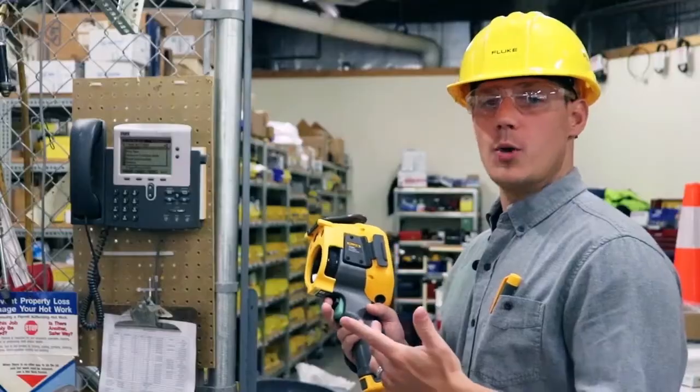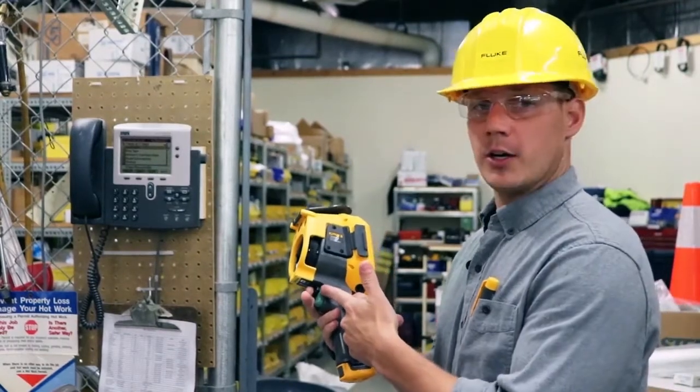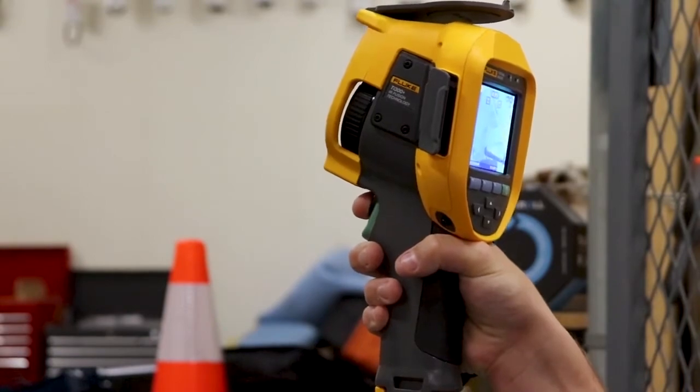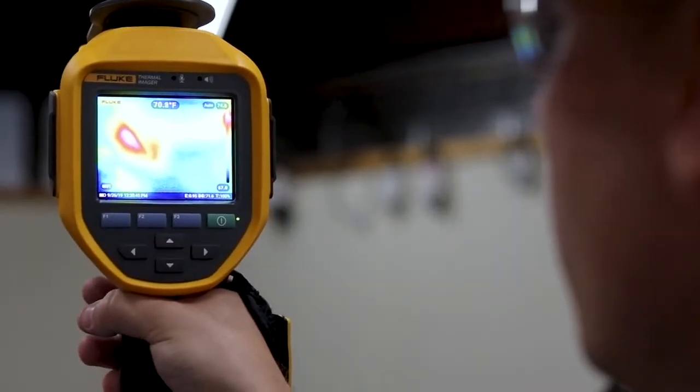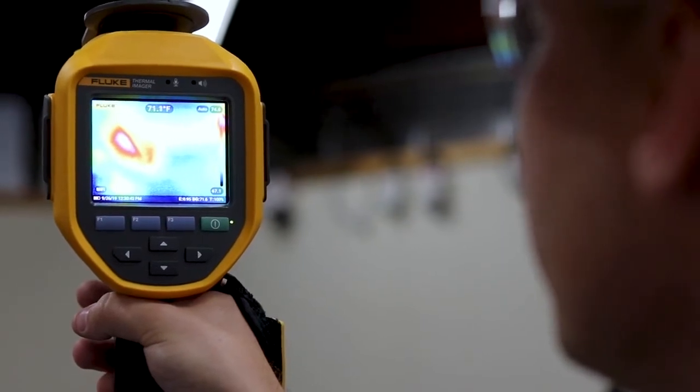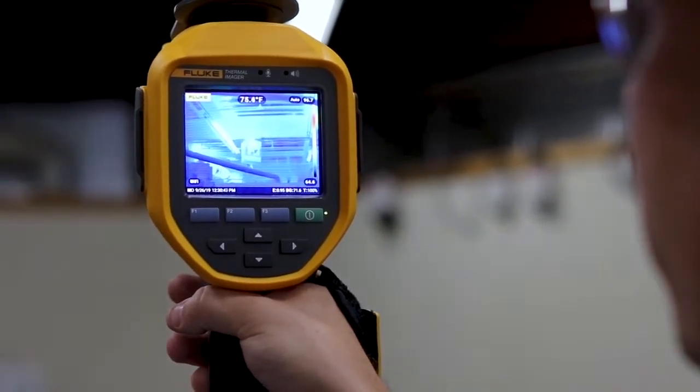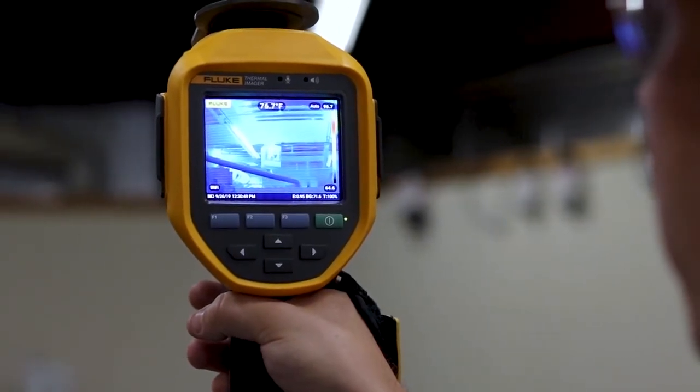With LaserSharp Autofocus, all you have to do is pull this black trigger and shoot the laser on the object that you want to measure. The camera automatically measures the distance to your target and adjusts the focus so you have a crystal clear picture and an accurate temperature reading.